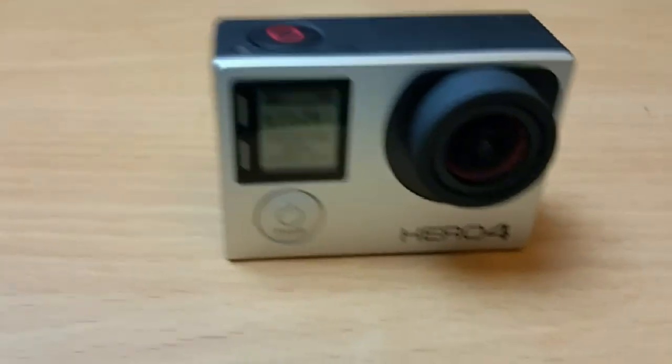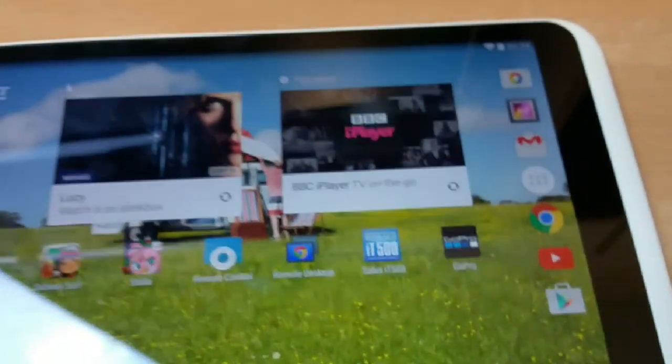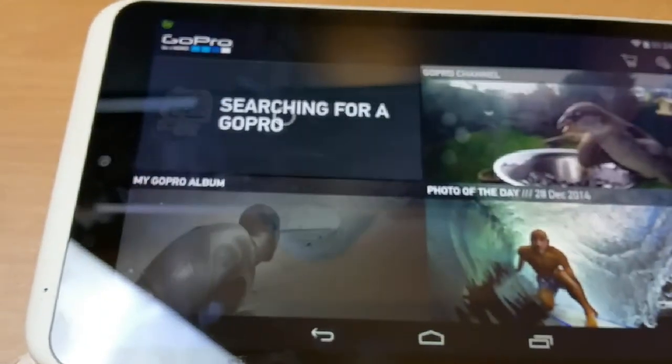Now you need to enter this pairing code into your mobile phone, tablet, or any device where you have the GoPro app and want to pair with it.